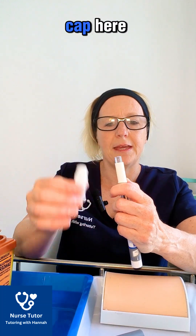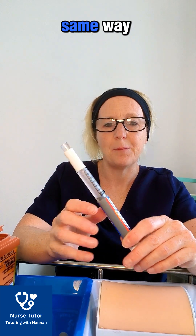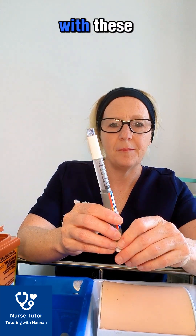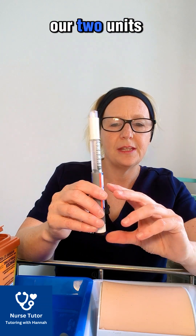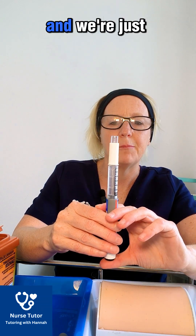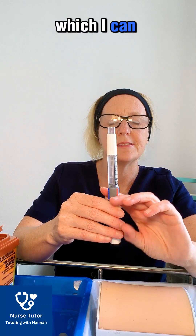Take off the big cap. You need to prime the pen exactly the same way with these safety needles on. We're still going to dial up two units, hold it vertically, and press that button until the insulin comes out at the top.